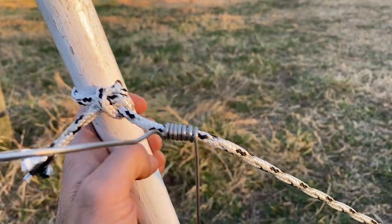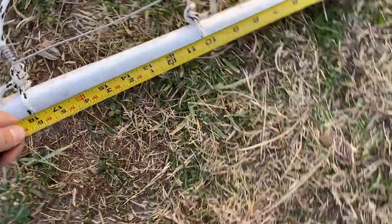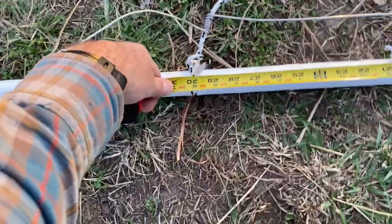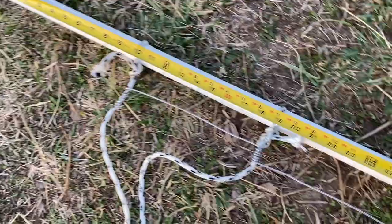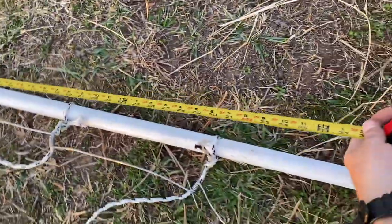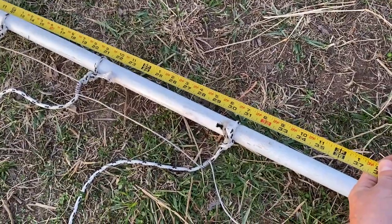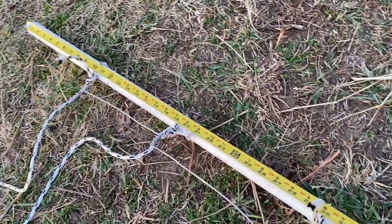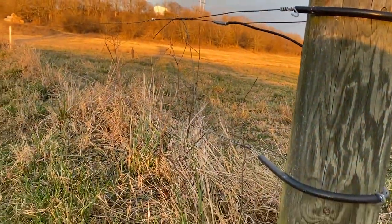I'll just throw the tape measure on here so you can see. I found that 10 inches, 19, and 30 is the best spacing for sheep if you're going to do three strands. I've done two strands successfully, and four or five might even be appropriate depending on your situation. That's what I found for three strands — it really works well, and we're set up with three-strand high tensile here.